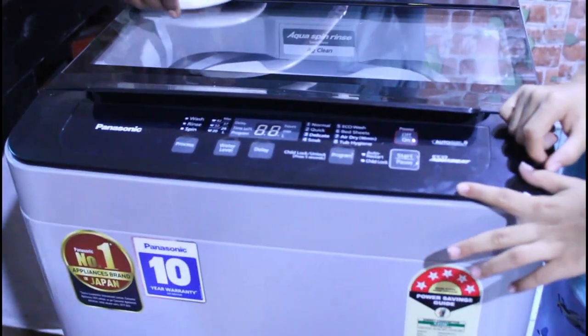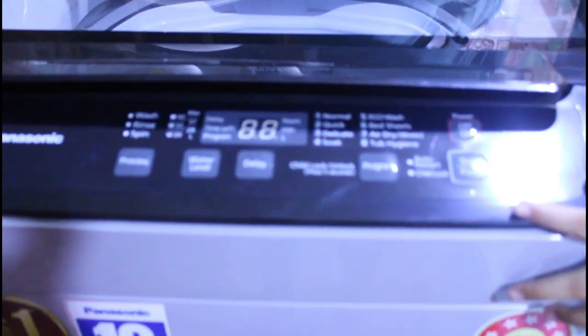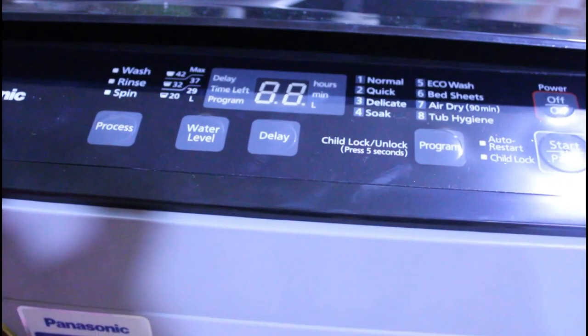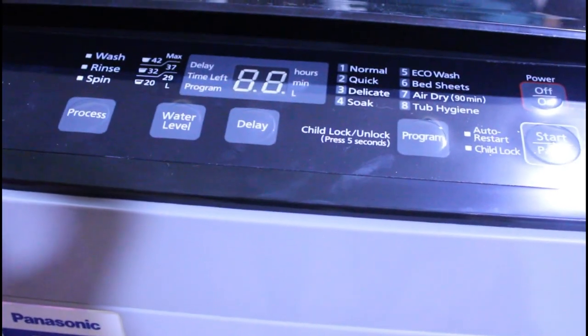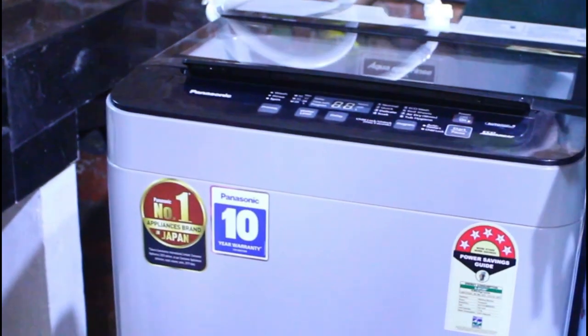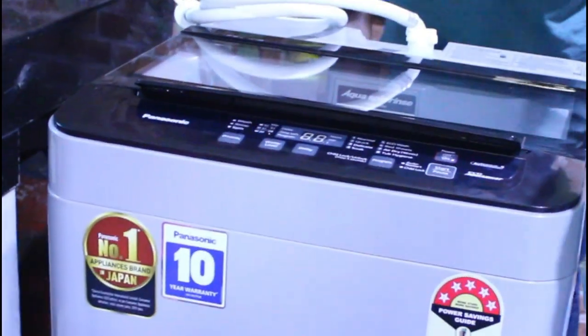We have a lot of features and options to make the work easier, including Quick Wash and Smart options. Our previous machine was manually operated, but since this is an automated machine, the work will be much easier.